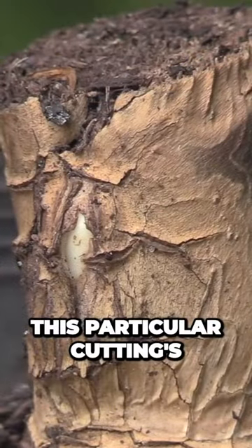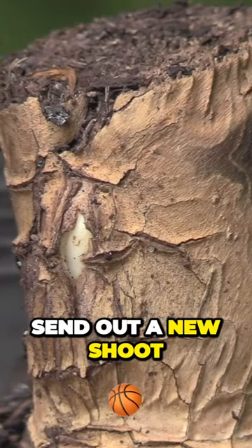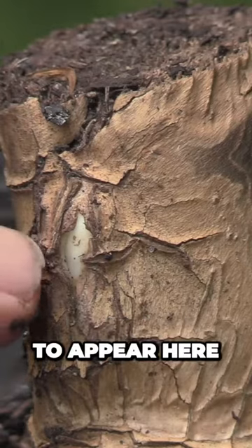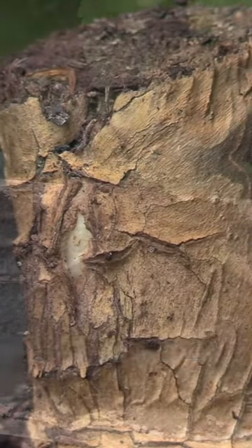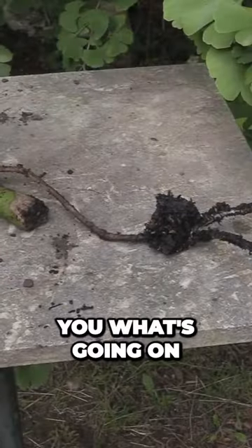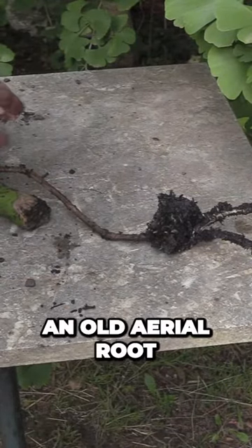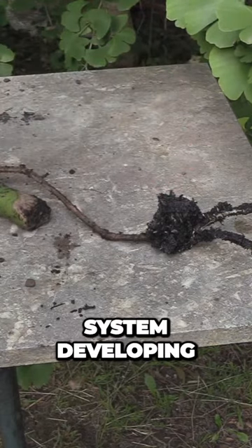This particular cutting is about two months old and it's already starting to send out a new shoot — you can see that just starting to appear here. Down below it's sending out a new root system as well. We've removed the whole plant from the container to show you what's going on: we've got our cutting, we have an old aerial root, and here we have a whole new root system developing.